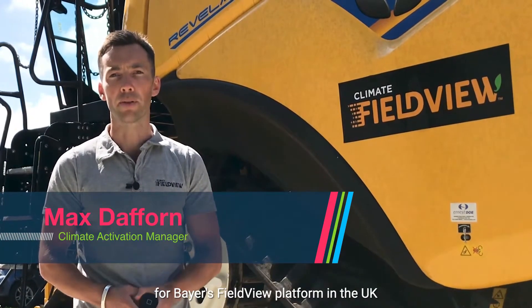Hi, I'm Max Dafforn, Climate Activation Manager for Bayer's FieldView platform in the UK, and today I'm going to show you how you can connect your combine to FieldView to start streaming live yield and moisture data directly from the field.